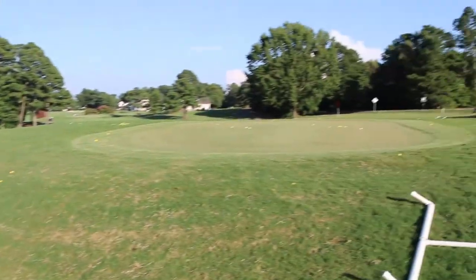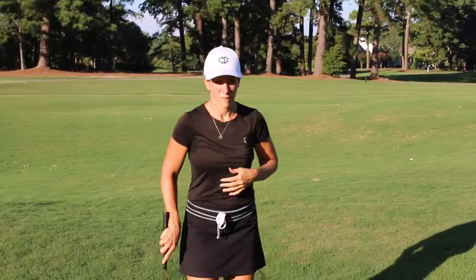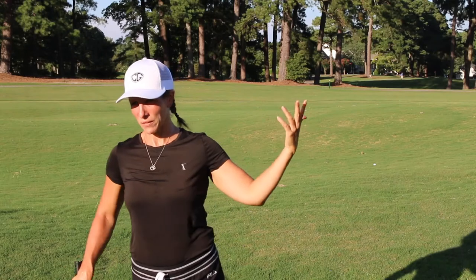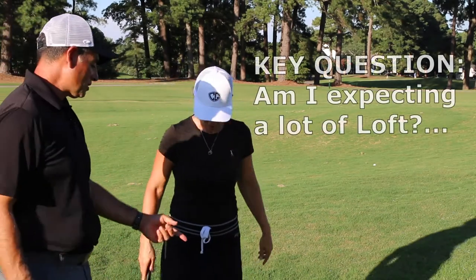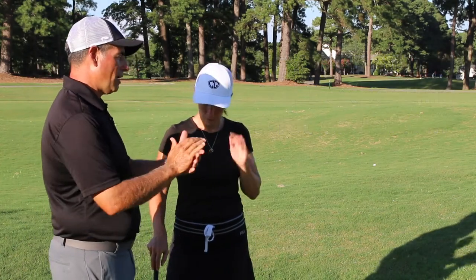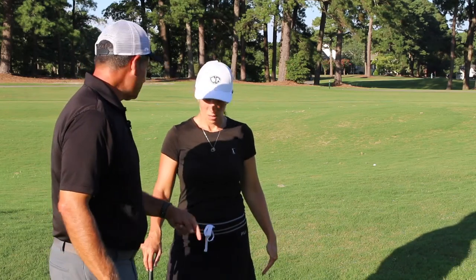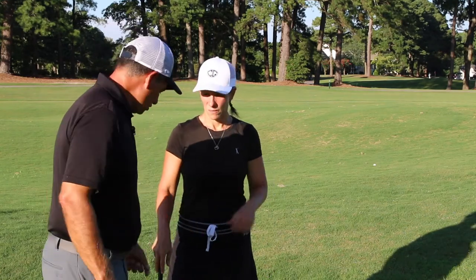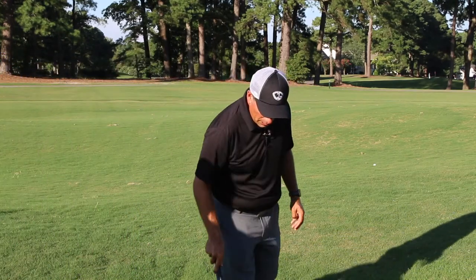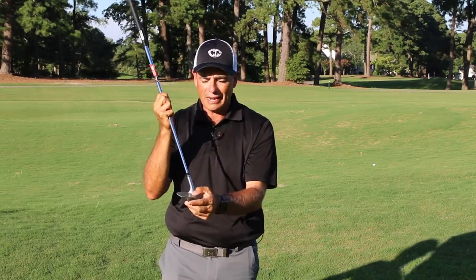Good, you went forward with it — great shot! So that ball came out and rolled out a little bit. If you wanted to get it to come out and not roll so much, you could hit more down on the ball. But you've already got a downhill lie, so that's going to take loft off the club. The other thing you can do is open the face up a little bit and put more loft on the shot.